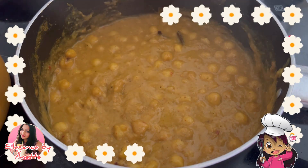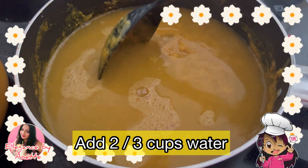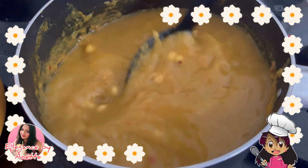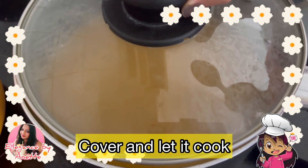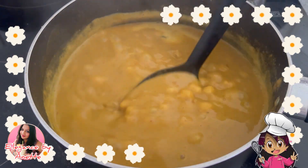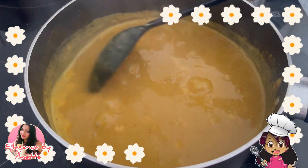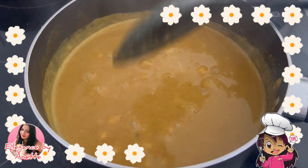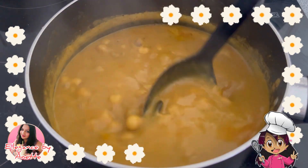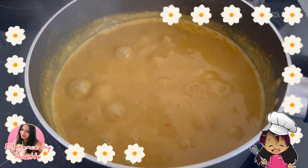Now it's time to add in the water — we are going to use the same water we reserved from cooking the chickpeas. Add the amount you need; I have added approximately two to three cups. Cover the lid and allow it to cook. After approximately 10 minutes the gravy is nice and thick. Check for taste and add salt as needed — I am adding half a teaspoon of salt. Mix it well and at the end garnish with chopped coriander.